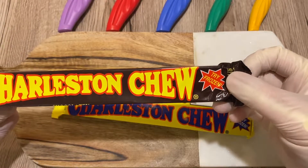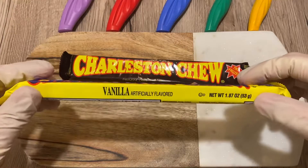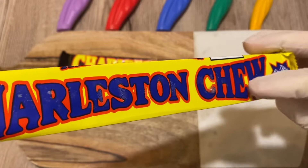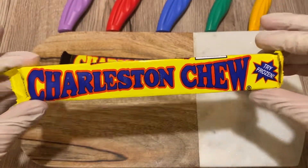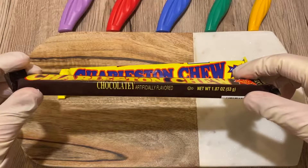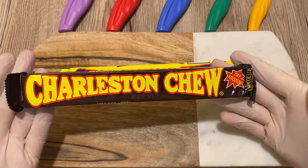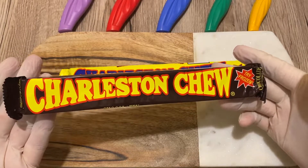So, Charleston Chew. Here it says to try frozen. I took the vanilla version and I froze it — you can see some ice there. I froze this one for about three hours, and I left the chocolate version unfrozen. Hope you enjoy. Don't forget to share, like, and subscribe. Enjoy the inspection.